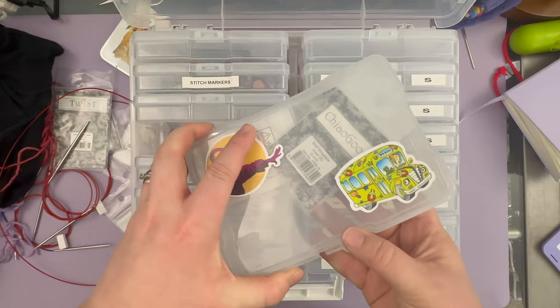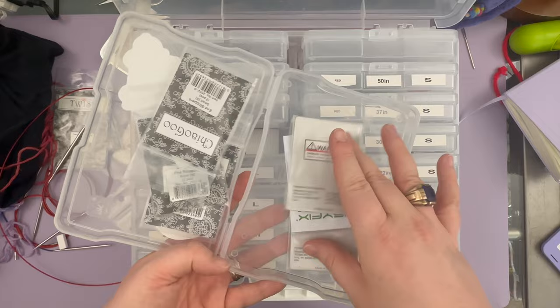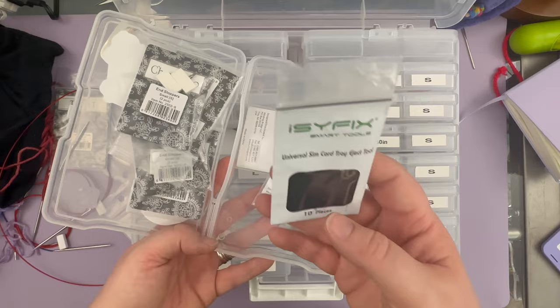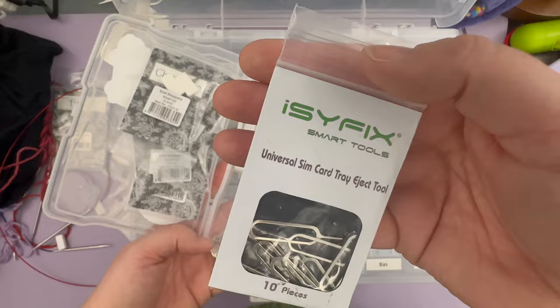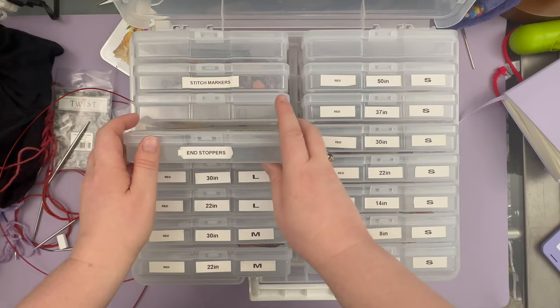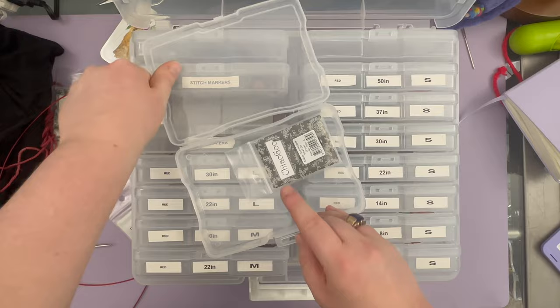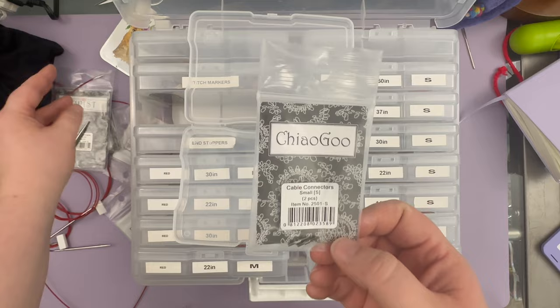I've kept the bags for the end stoppers too. Some have end stoppers in them, some don't because those end stoppers are in use. I also discovered that SIM card eject tools work to tighten cords and needles and end stoppers, but they break really easily — so I prefer T-pens over that. This unlabeled compartment has cable connectors — I really should label it — which you can use to connect two different cables to make a longer cable.